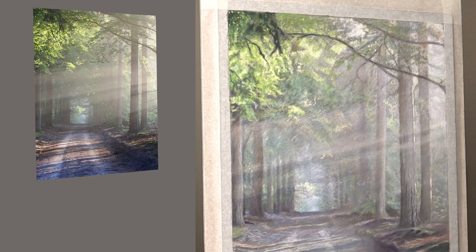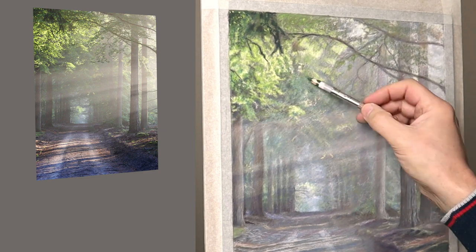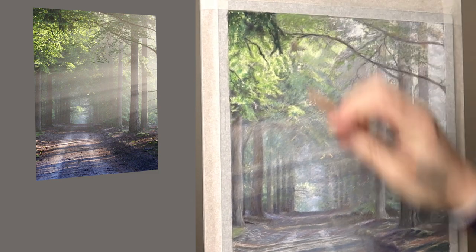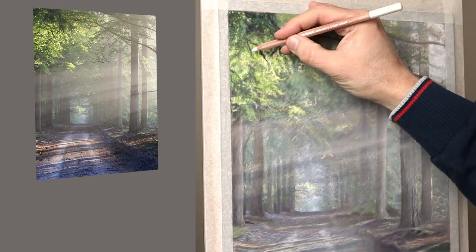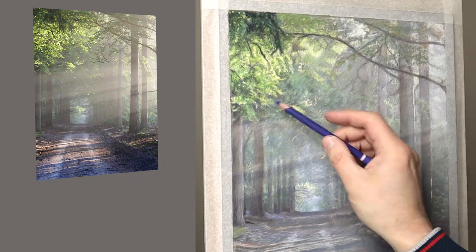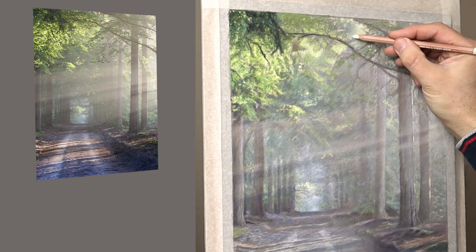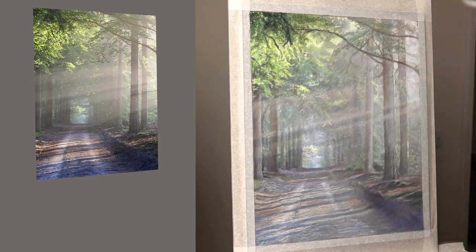If I try and copy the photograph exactly, all I'm going to do is get a copy of a photograph. What I'm trying to recreate is more depth and more feeling that you're actually there. To help you do that, you've got a great tool which is the heart. Open the heart, let go of the mind, because the mind will try and control things — naming things like 'I've got to do some leaves now, there's a tree trunk there.' If you start thinking like that, it becomes very stiff and tight. Just let go and see colours, atmosphere, feeling.